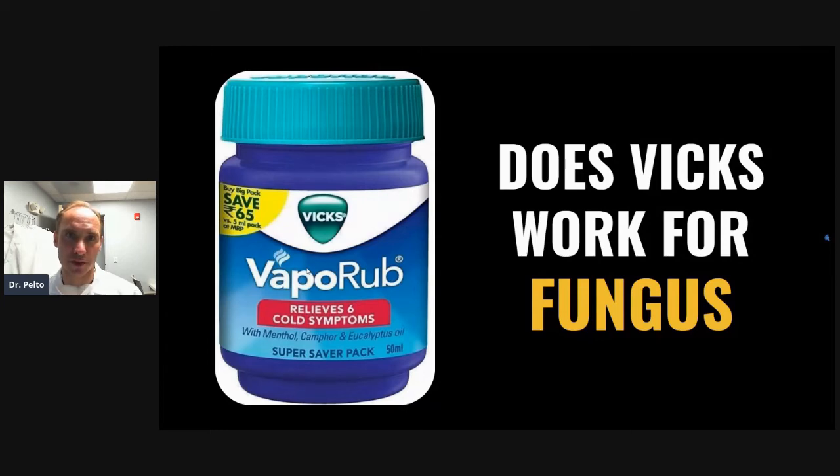If you have any concerns — I know that everyone has these liver concerns and things like that — I put some resources and information on my blog, which is drpelto.com/fungus. You can learn more there about nail fungus treatment. There are a lot of different options for you, and there are also laser treatments. Some of the topicals exist too, but I just don't find that the topicals work all that well.